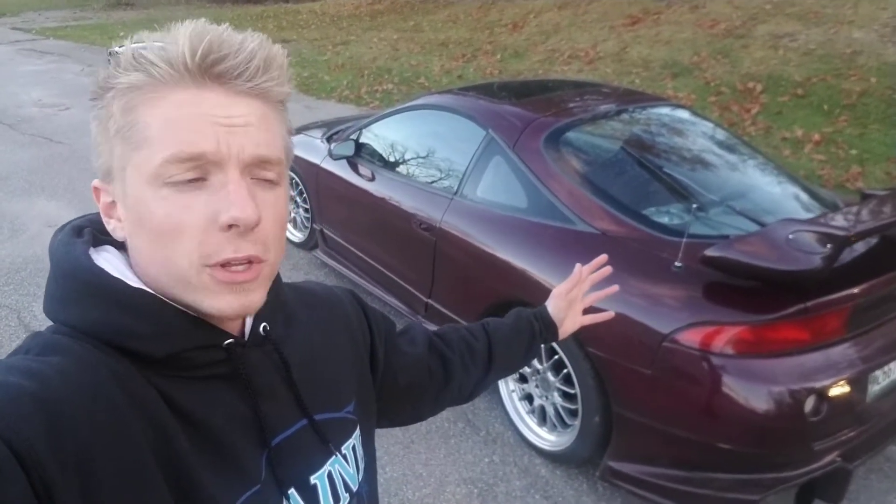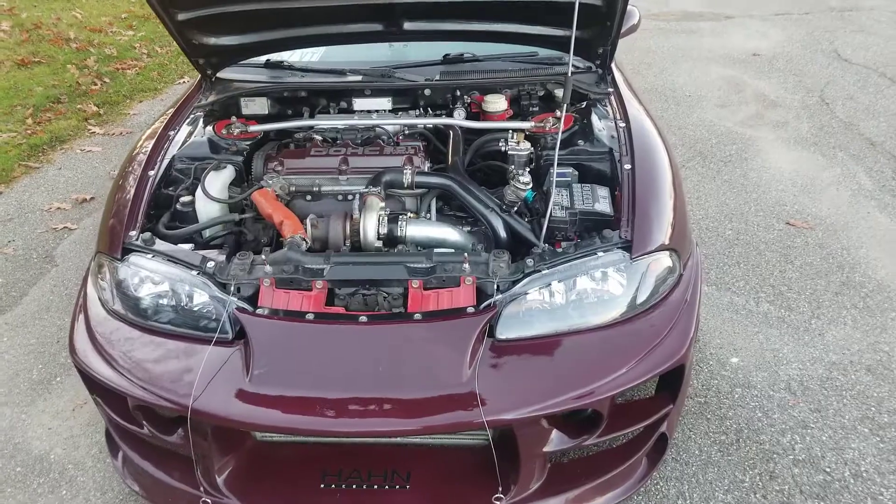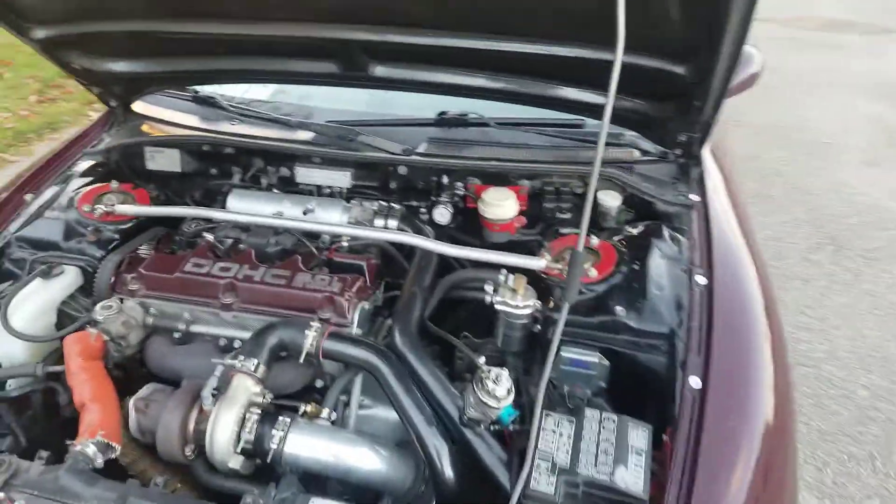What is up YouTube, this is DSM Tuner here with my finished 420a MegaSquirt 2 turbo build. My last video I spent some time going over the plans for the MegaSquirt, and I finally have it done. I just wanted to show you a few things on it. So with the engine bay...